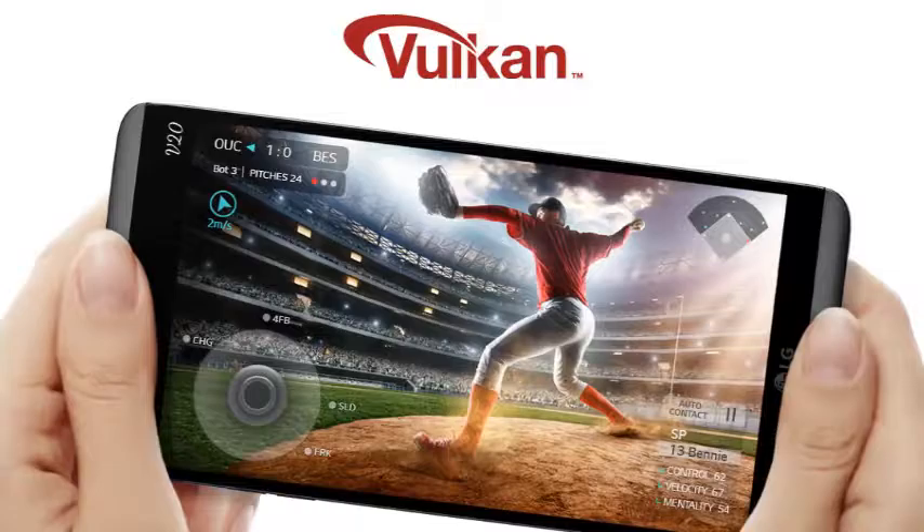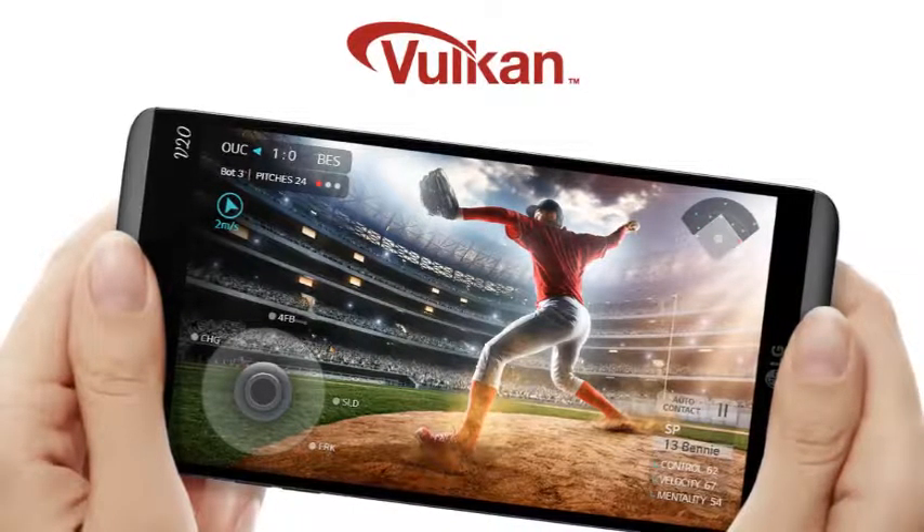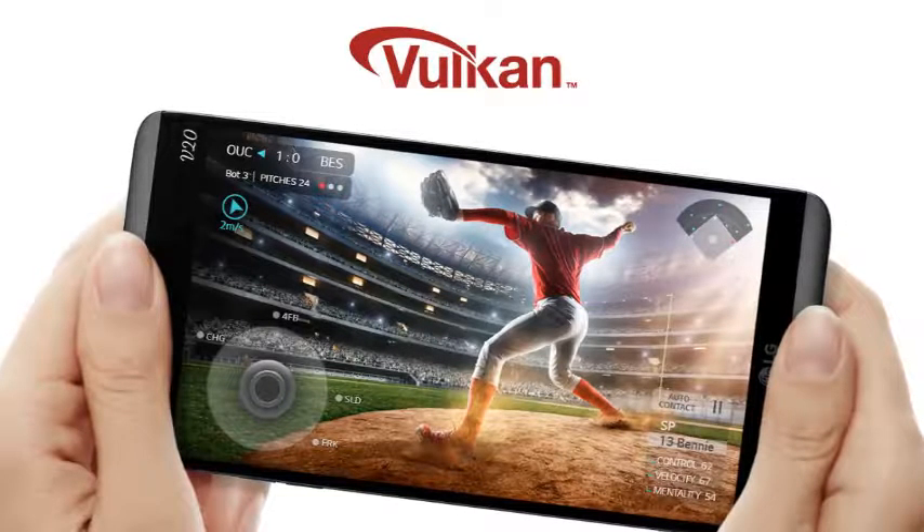The graphics are astounding. LG V20 invites you to the next level in gaming experience, which is fully supported by Vulkan.